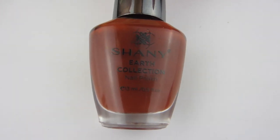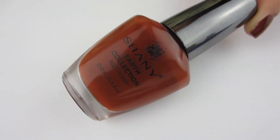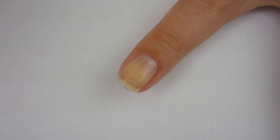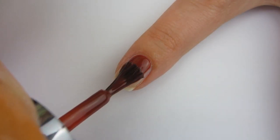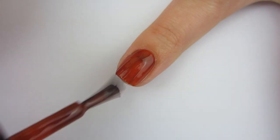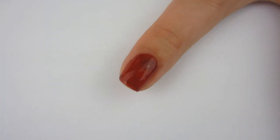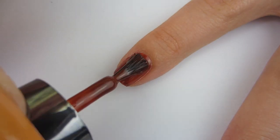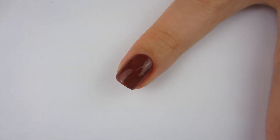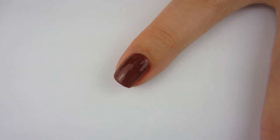Moving on to this wonderful darker brown polish called Oak — which is like a perfect name for it because it looks like oak wood. I'm swatching on my left hand now, which has short nails because I play the ukulele and guitar and you have to hold down the strings with your left hand. I added another coat of the oak color — this shade is beautiful. I loved wearing it and it was fully opaque in two coats. It is so pretty.